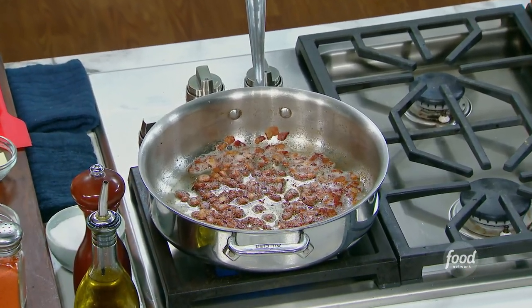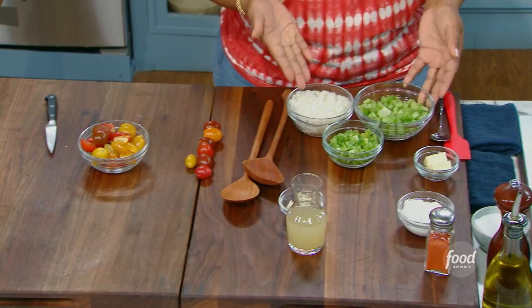I'm gonna get some of the trinity in here. We're all familiar with the mirepoix, which is carrots, celery, onion. But in New Orleans, it's celery, green bell pepper, and white onion.